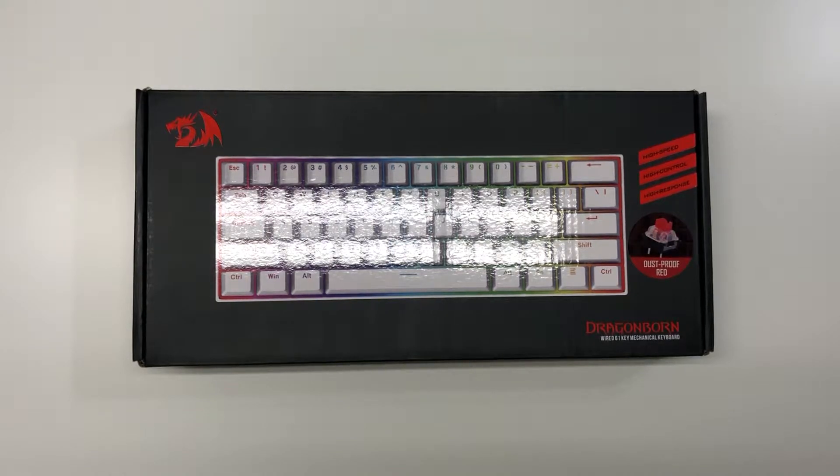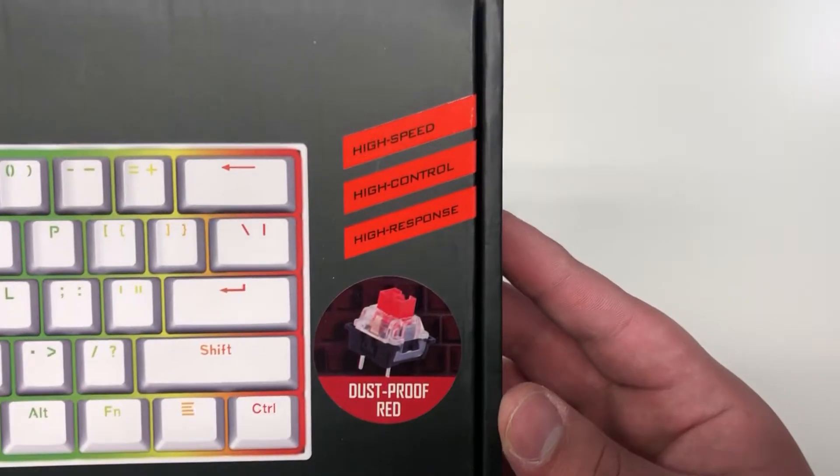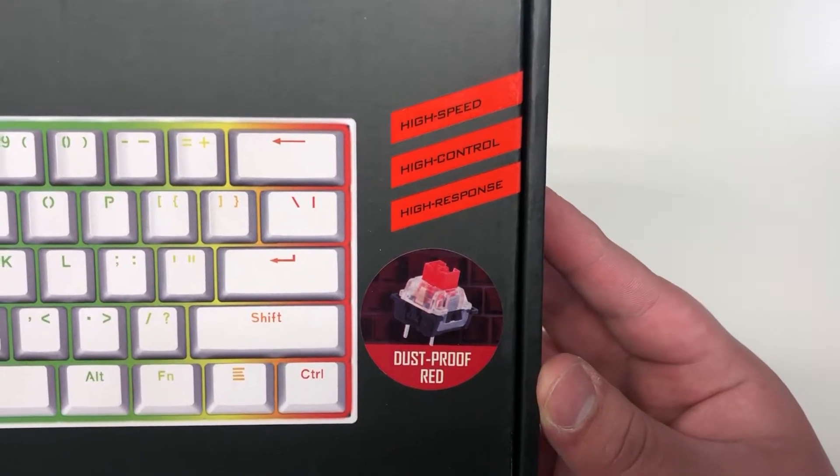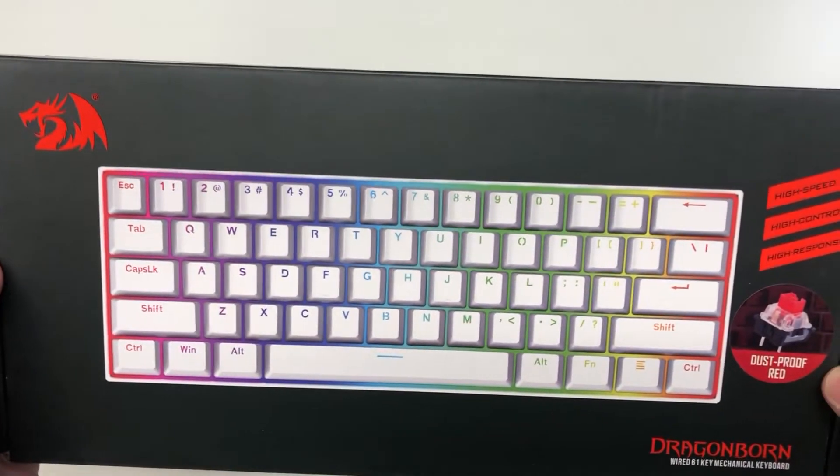Ayo guys, what is up? PoliceAwesomest here and today we are back with another review. Today we have the Red Dragon Dragonborn or the K630. We have it with dustproof red switches, which are made by Otamu, and we got it in the white color.